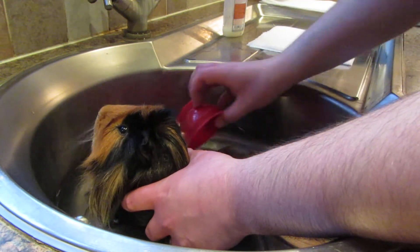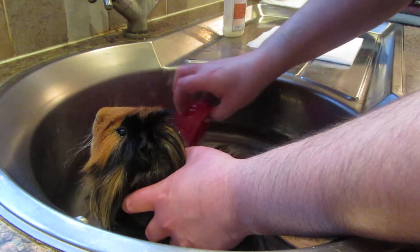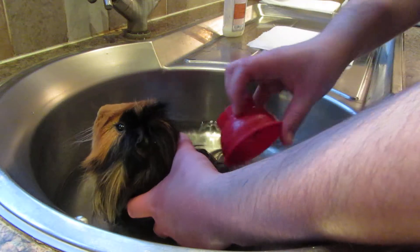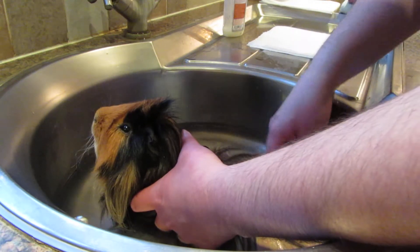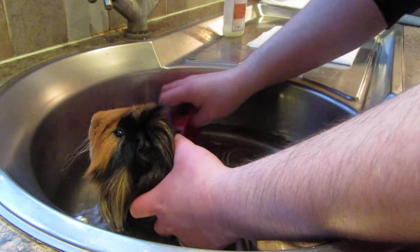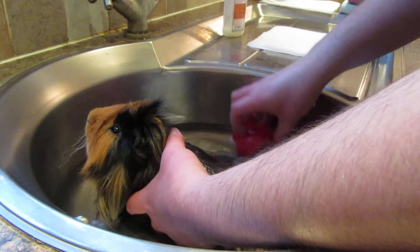Just use a small pot and gently wet him down. Make sure his fur is nice and wet. Humphrey is obviously long-haired so this takes a little bit more doing than a short-haired piggy would. Make sure he's wet right through.